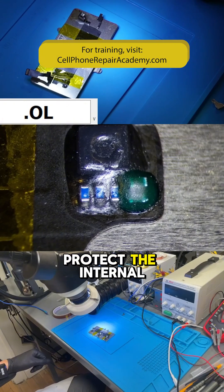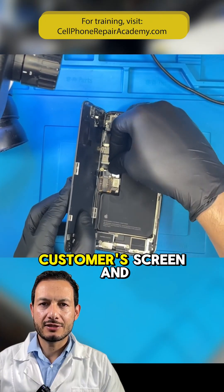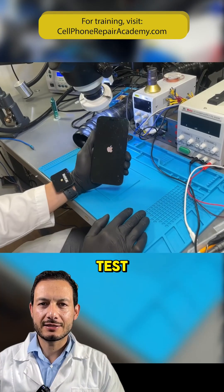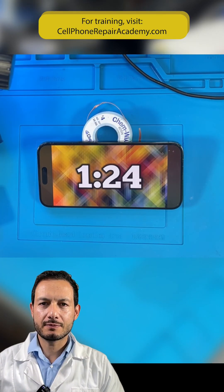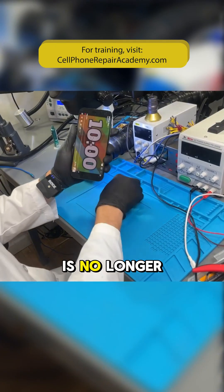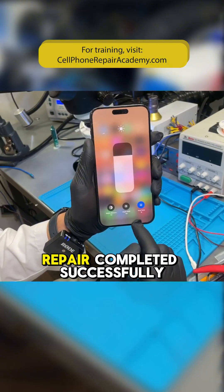To prevent future water damage, we apply a UV mask to the repaired area. This will help protect the internal components. Let's reassemble everything. We connect the customer's screen and do a final test. Perfect — the iPhone is no longer shutting down, and the True Tone option is enabled. Repair completed successfully.